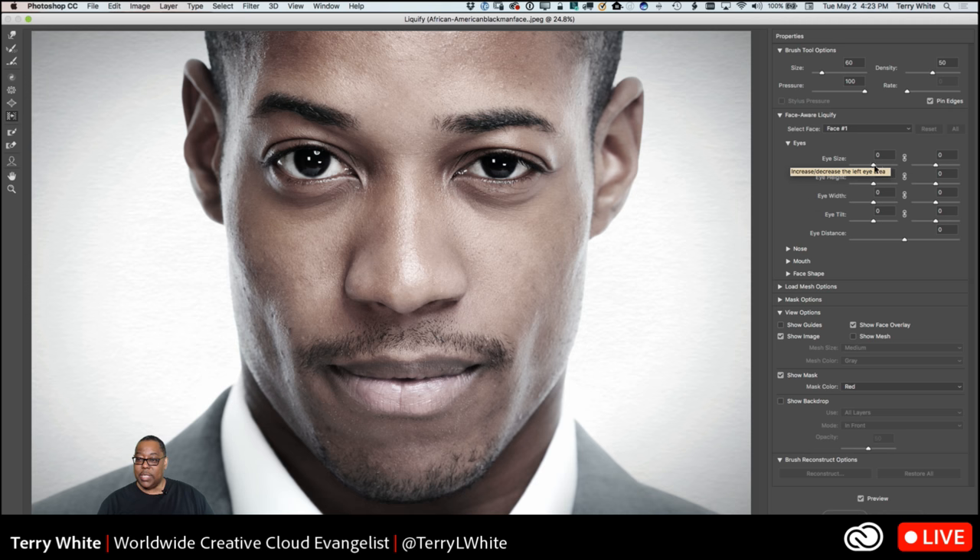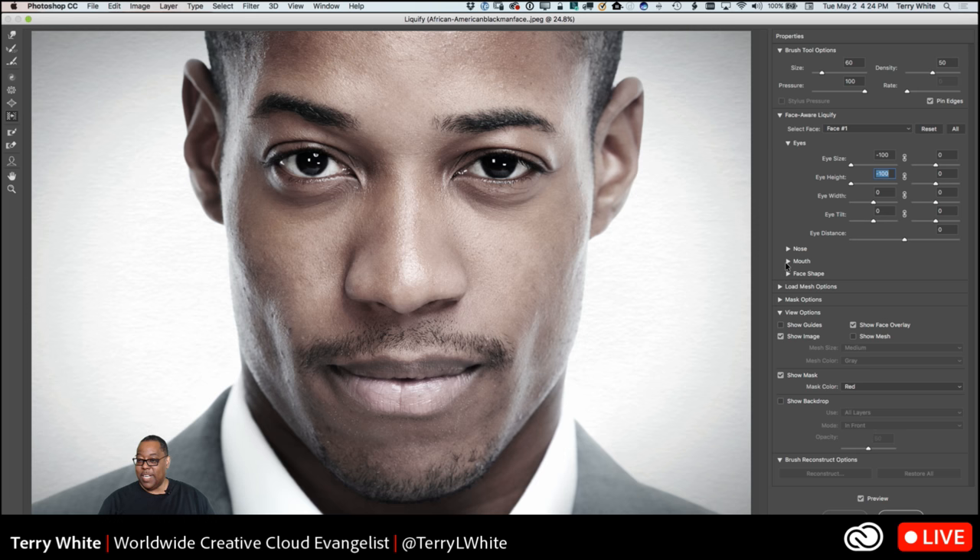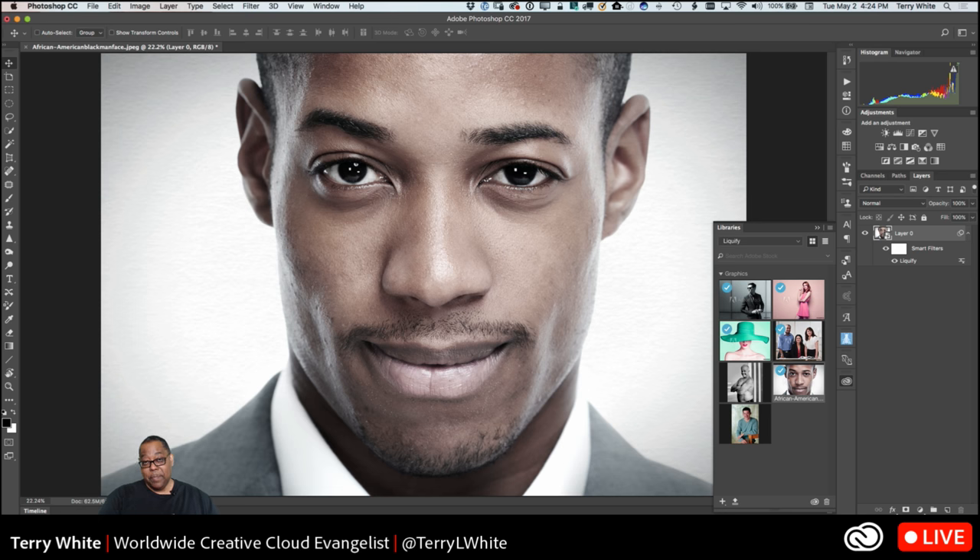We're going to adjust eye size — bring it down — and adjust eye height — bring that down as well. Before, after, before, after. I'm very happy they made this a separate control. Just for fun, we can also make him smile just a little bit — sometimes you go too far and they're not happy, but in this case he is happier. We click OK and that takes care of the eye.